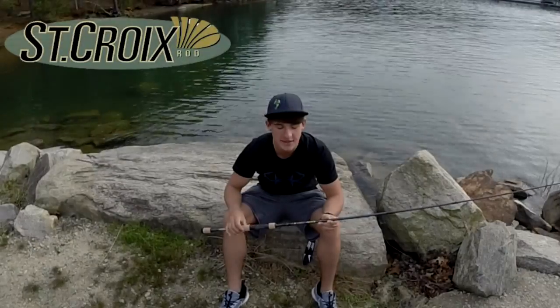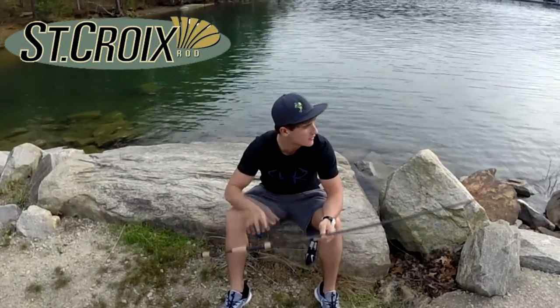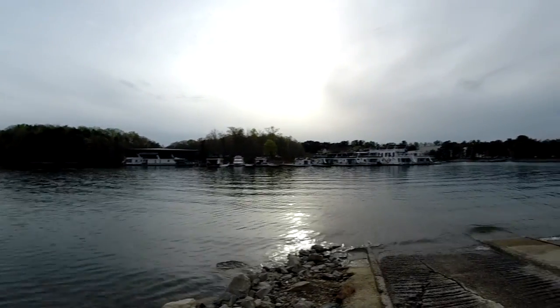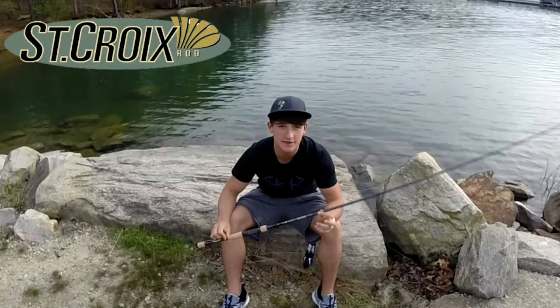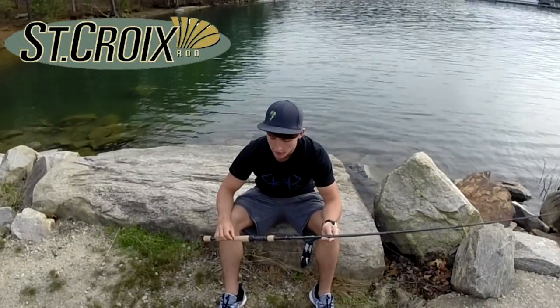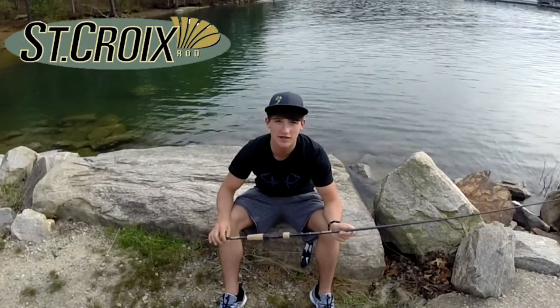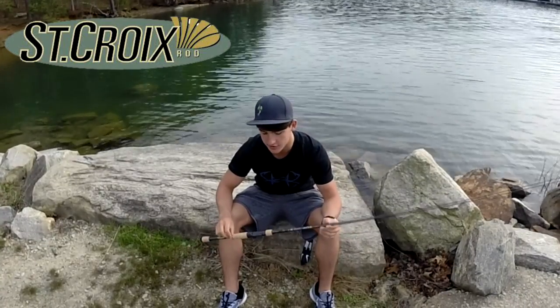How's it going guys, Noah from KickingTheirBassTV here with another quick video out on this Easter Sunday, out on the lake, just enjoying the view. I have a quick review for you guys over my new Avid X by St. Croix Rods. I got it at the Bassmaster Classic not too long ago, just haven't been able to break it down and get a review out to you guys. Had a lot of tournaments going on, so let's hop into the review.